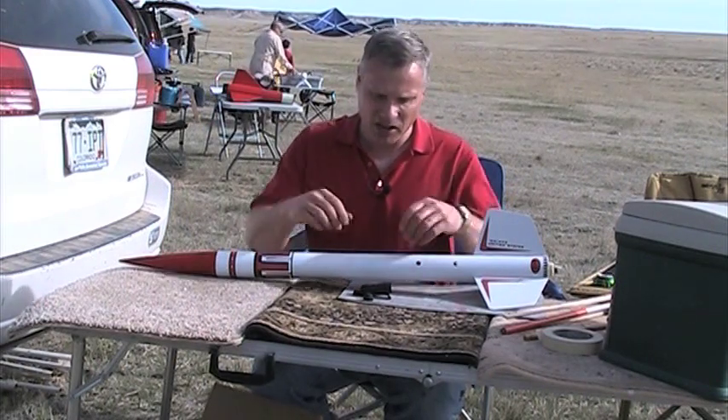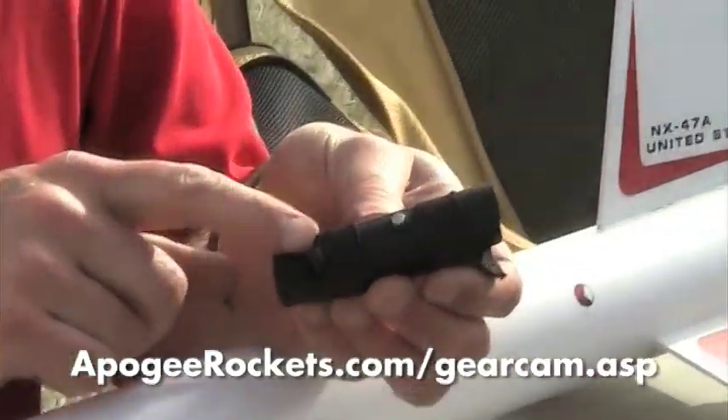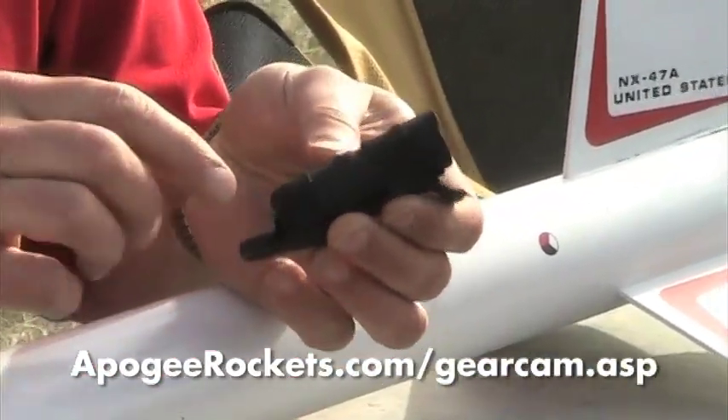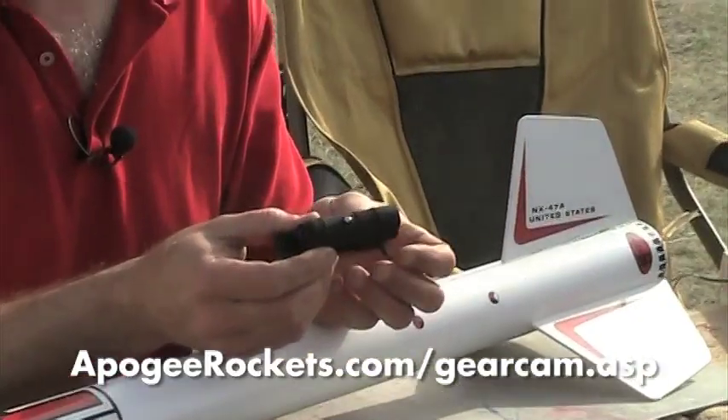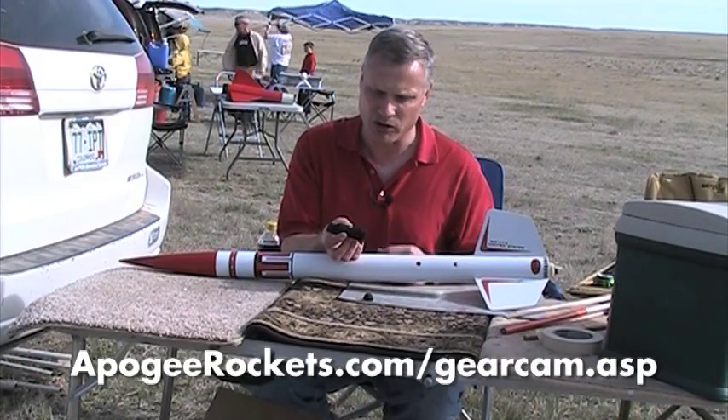Hi, I'm Tim Datt-Milligan. Today I'm going to be flying the new HD GearCam from BoosterVision. This is a real high definition, 30 frames per second video camera. Look how small that is — it's smaller than a D motor.